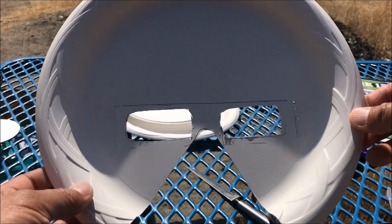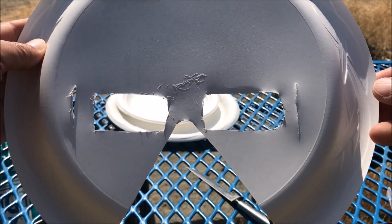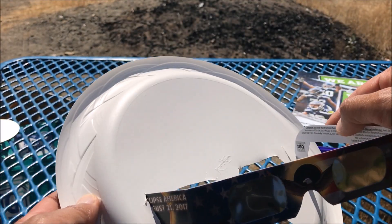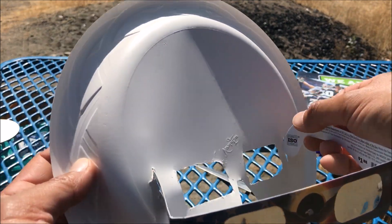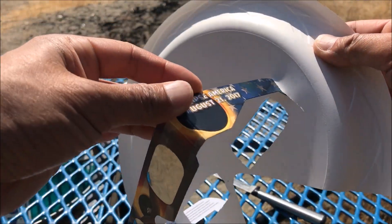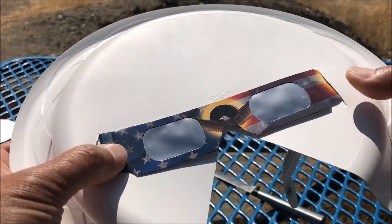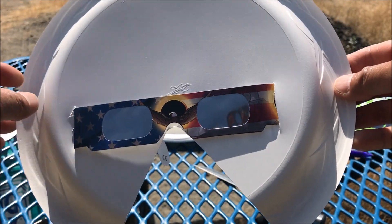Here is a final look at the mask — this is as close to perfect as possible. Now what we're going to do is slide the glasses in from the front to the back, and it should fit perfectly going along with the cutouts. There you go, that's pretty awesome right there!